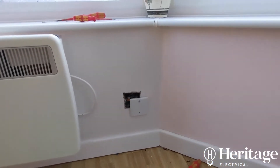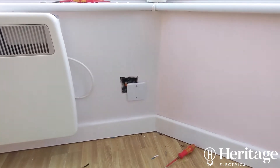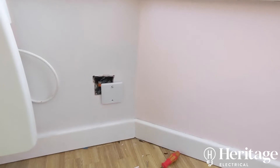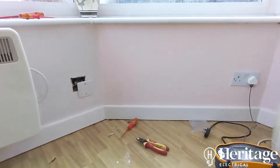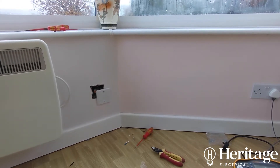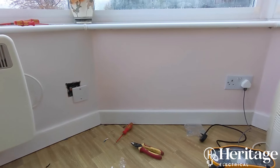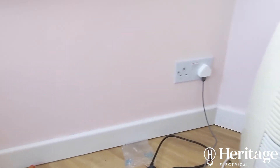I'm going to advise a condition report for this. When they bought the house four years ago nothing was tested and no certificates were given for any installation work. You need to make sure when buying a house that you ask for an Electrical Installation Condition Report to prove everything is okay before you buy, because you could inherit somebody else's problems. Also make sure you're getting a decent electrician to do it.